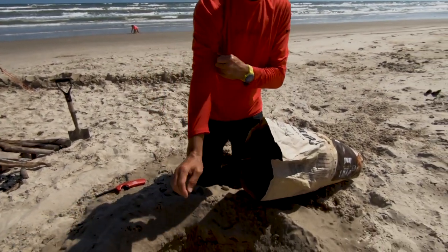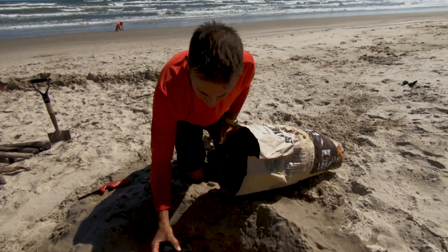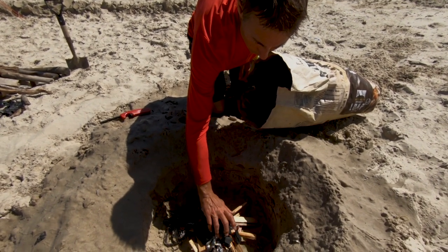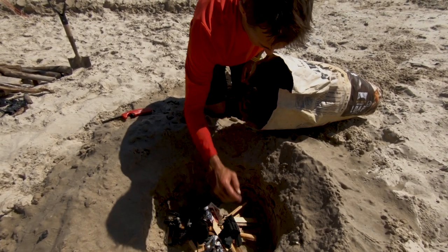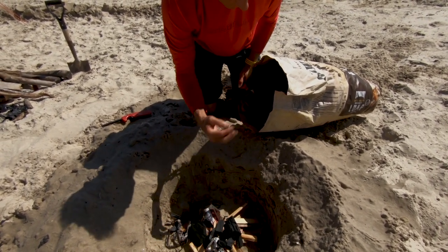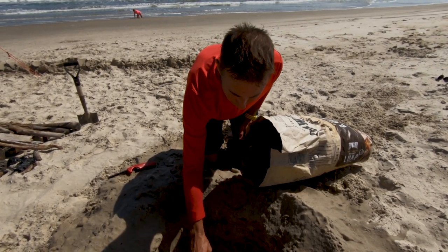This is some lump charcoal that we picked up in Corpus Christi on our way out here to the beach. Looks like good stuff — we haven't used this brand before, but it looks really good. The key right now is just to get it lit. Once it's lit, then we will add charcoal to it.